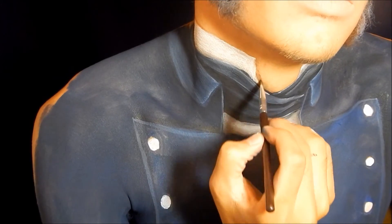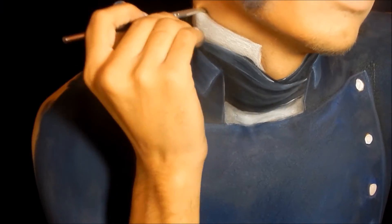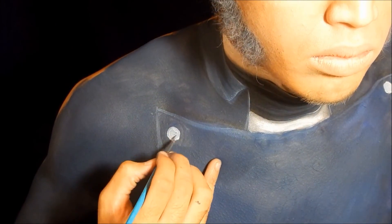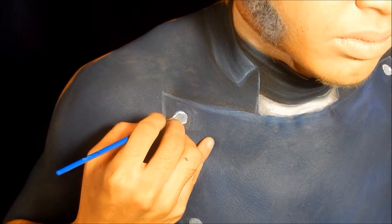Then I took brown eyeshadow from the NYX's Love in Paris palette and shaded where the suit would be casting a shadow on my skin. After that I took the tiniest bit of black and mixed it with the white buttons to make them look a really light gray color, and then I added a white highlight on top to make them look metallic and shiny.